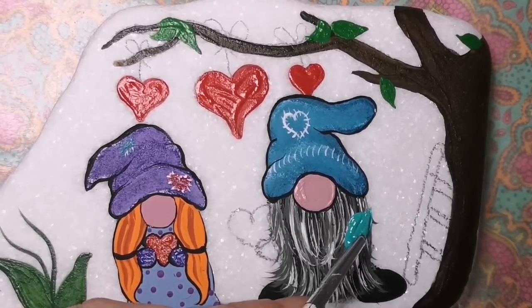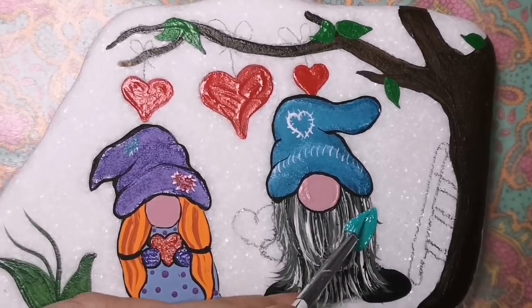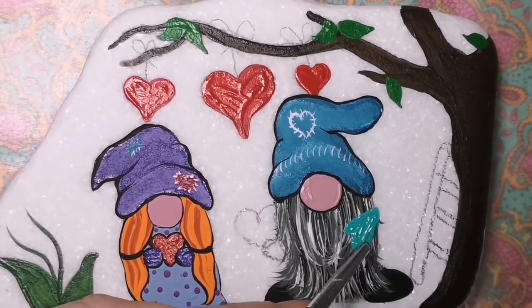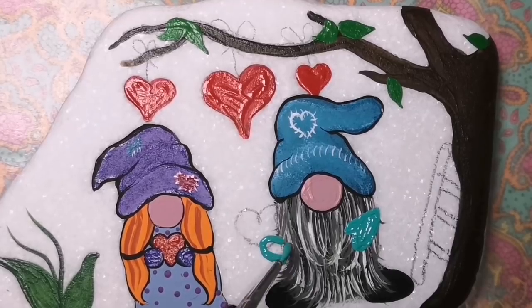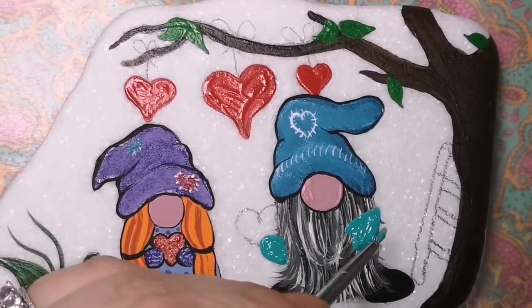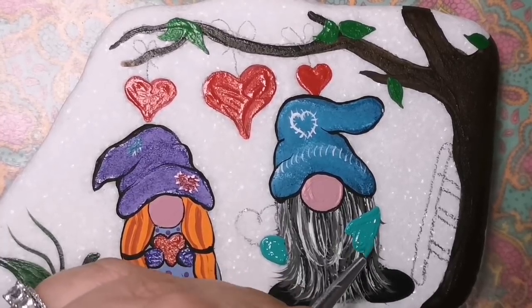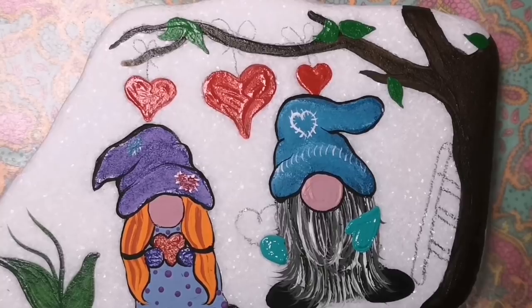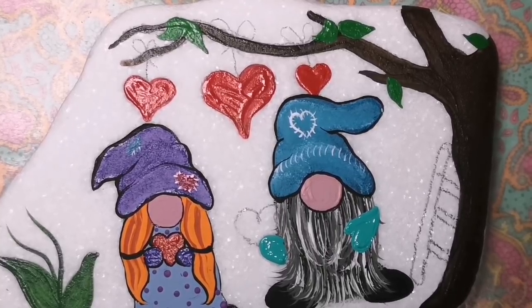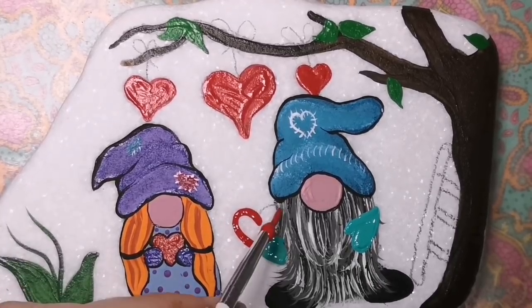So now I'm going to give him some mittens as well because he has to be able to hand her the heart. I'm just using a jungle green — I'm not doing Christmassy colors for their hats and gloves. So yes, they're still wearing hats and gloves, but not Christmas ones — they're lightweight. Because it's still cold here — February 14th — we still have a lot of snow.